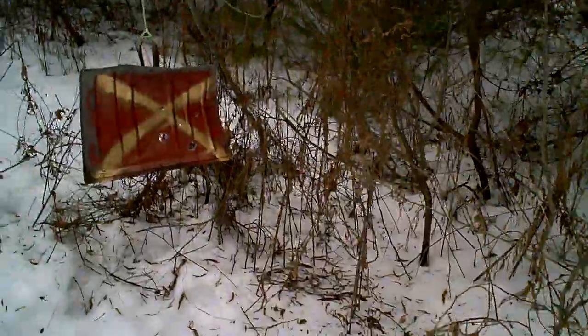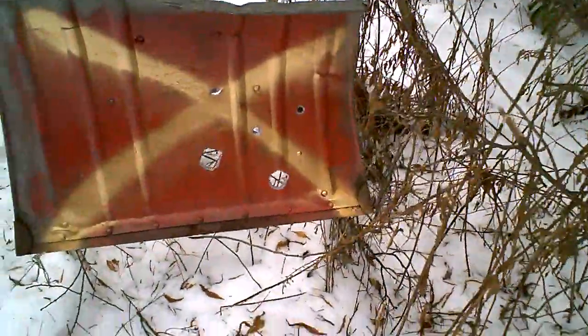Let's go look at that shovel. I put some 12-gauge slug holes in that the other day after I showed the target in one of my other videos. Those copper solids make some big holes, even in that little tin snow shovel.